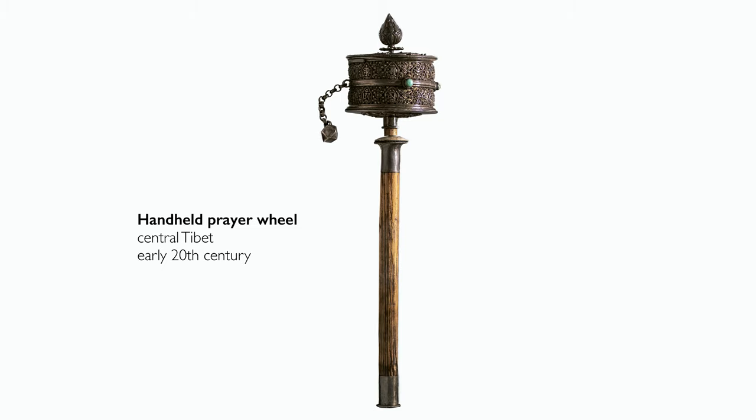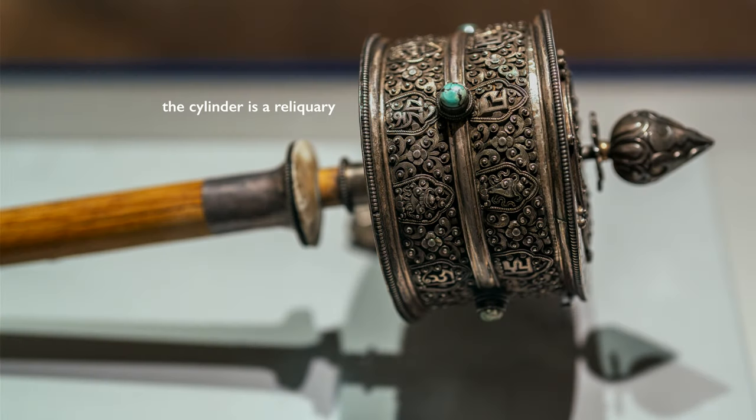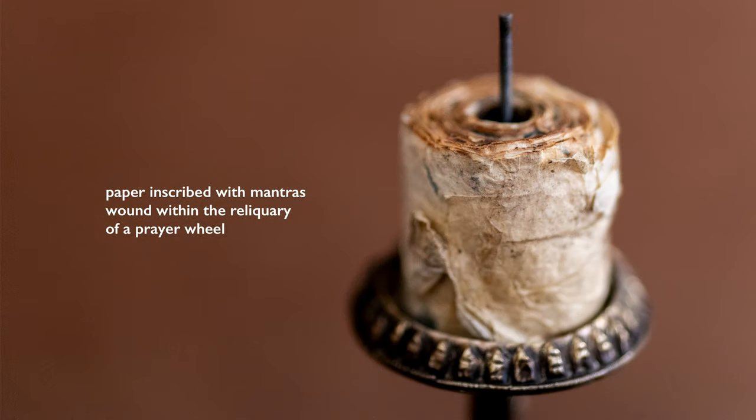What you see in this prayer wheel are the standard elements: the cylinder, handle, and this little counterweight, which helps the cylinder to spin around the axis. The cylinder is also called a reliquary, because inside are tightly bound paper rolls filled with mantras.